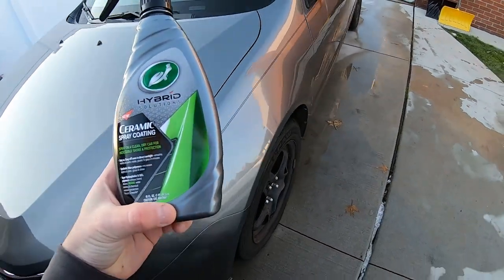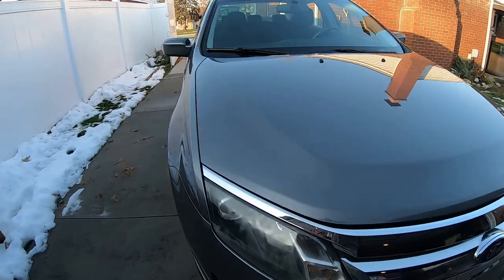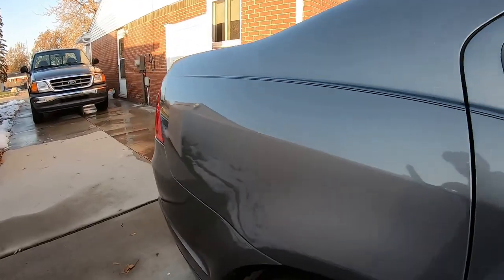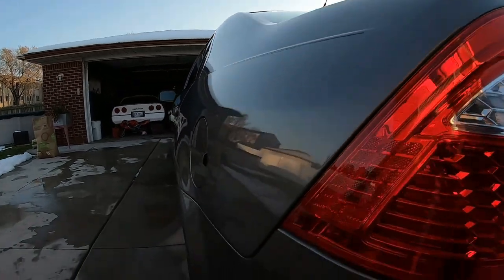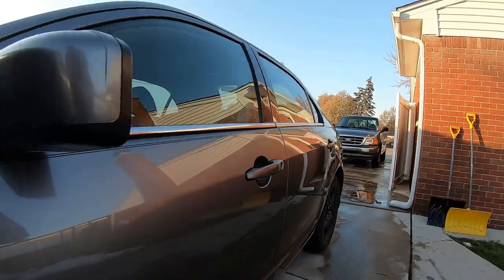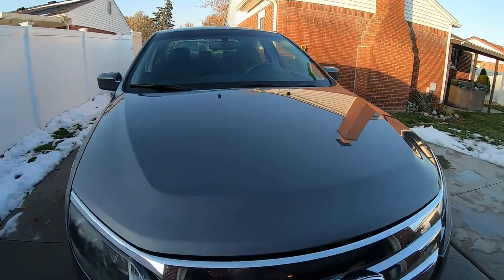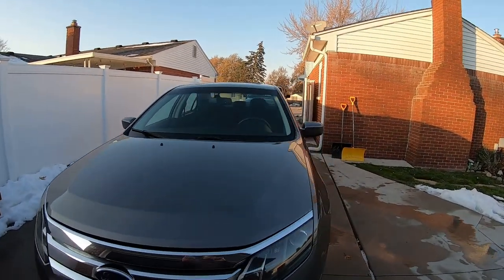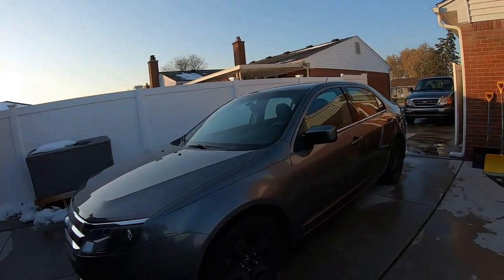We're all done applying the Turtle Wax Ceramic Spray Coating on the Fusion — what a shine. Let's see what it looks like after 24 hours. Check that out — it came out nice. It does streak a little bit if you use too much, but the streaks really don't bother me — they always go away when you wash it again anyway. Look at the shine on it! I know at work the vehicle's gonna get trashed, so it'll be hard to show the product again. If you guys use the product, let us know. I'll put some dressing on the tires and I'll be good for the week.